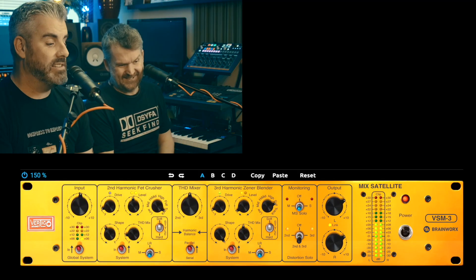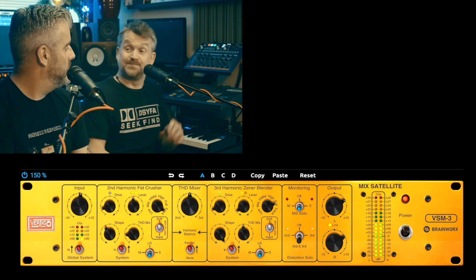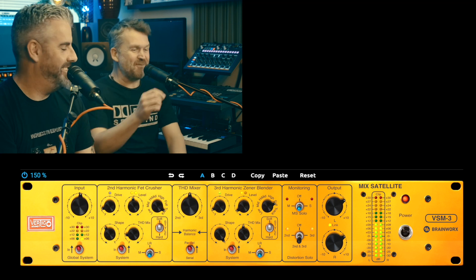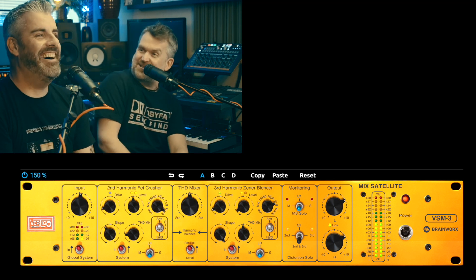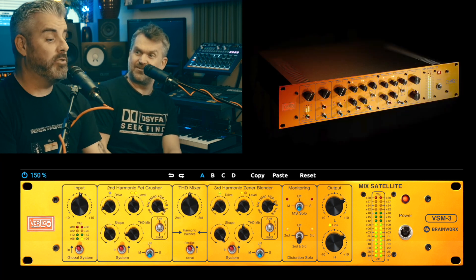This is a piece of hardware that has been modeled by Brainworx, and obviously we know Brainworx are pretty good at that. So what famous piece of hardware — that I've not heard of — is this modeled after? It's modeled after the Vertigo VSM-3. So that whole diatribe at the beginning — anybody that knows this is going to say Dan doesn't know his onions.